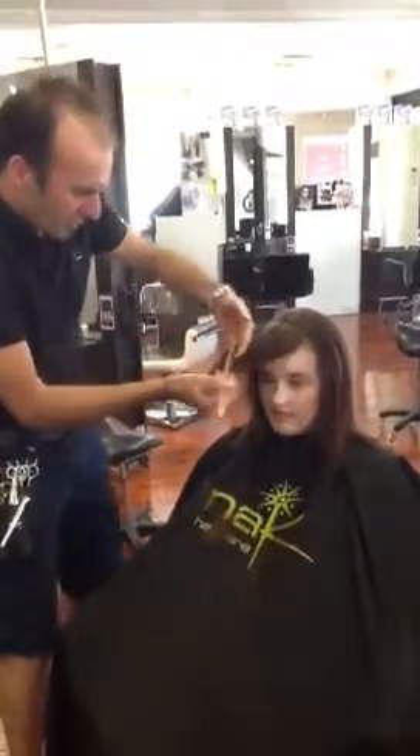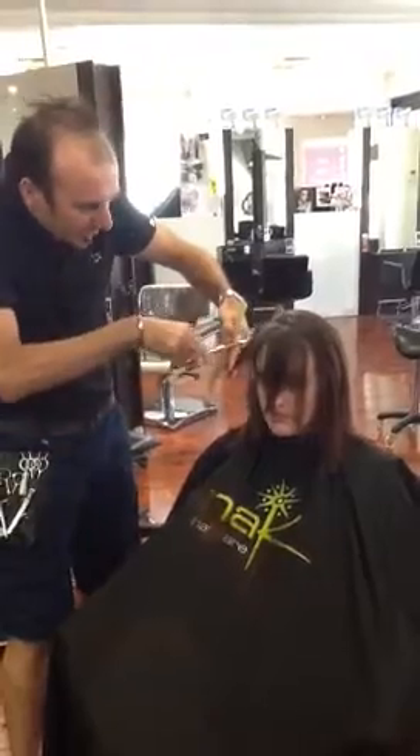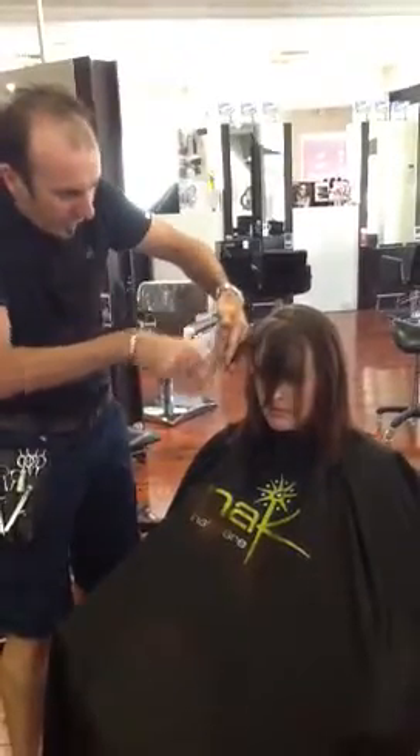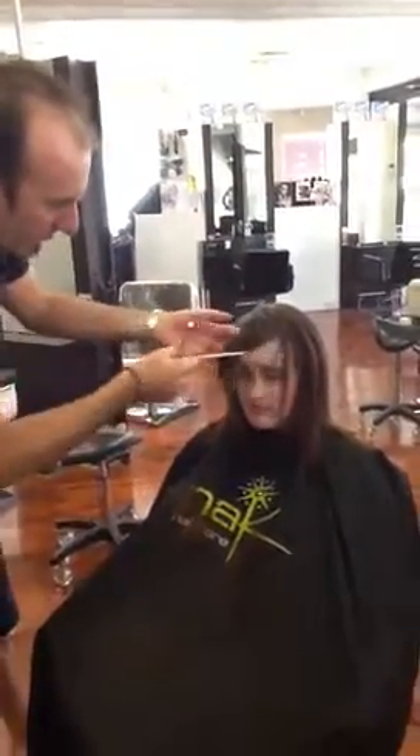And you can just see that that hair is travelling — not so far, further, further, further. So when I drop it straight away, we're starting to get that asymmetric fringe.